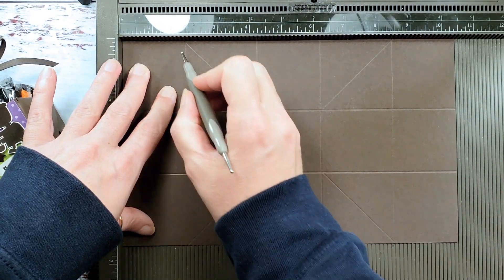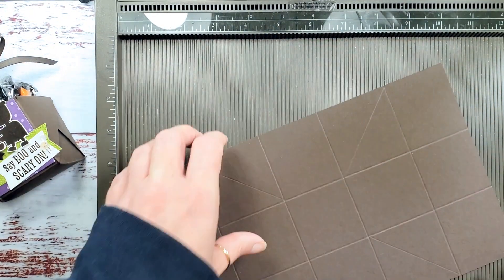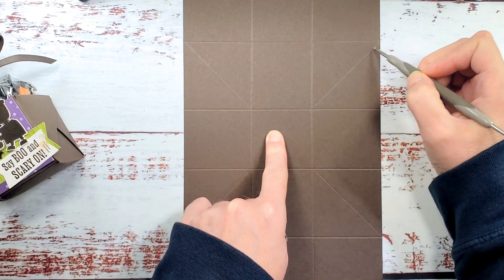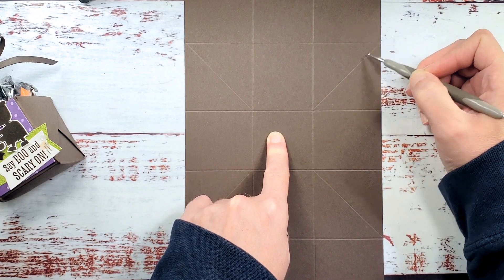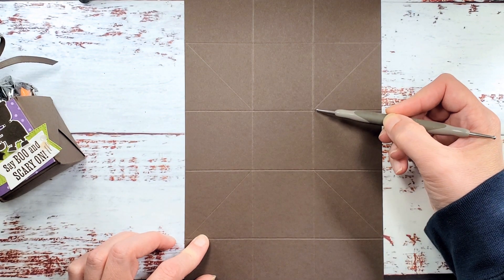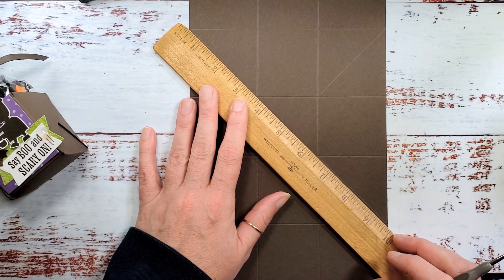We're going to score at two and a quarter and four and a quarter. Then we'll rotate to the ten and a half inch side and score at two, four and a quarter, six and a quarter, and eight and a half. Now I'm going to get a ruler and we're going to score diagonal from the center square, from the corner out to the opposite point of the score line. So imagine from the first score line an X all the way down to the last score line, but you're not going to score through the center. It's very simple — just remember to skip when you get to the intersecting score line.